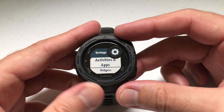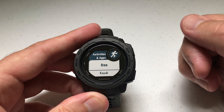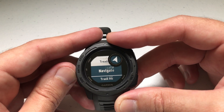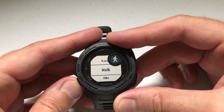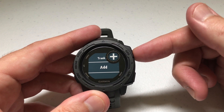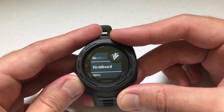Under Settings, you're going to see Apps and Activities. Make sure you're on Apps and Activities, select that, and you'll see the apps and activities that you've got loaded on your watch. Scrolling through mine, I've got navigate, treadmill, hike, walk, kayak, run. If you go to the very bottom, there's an option to add. Get on that option, press the GPS button, and now you can scroll down and add any activity that's not currently on your watch.